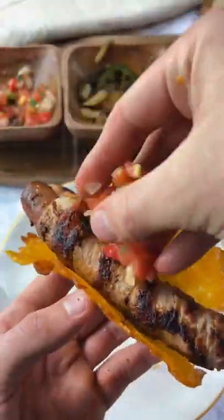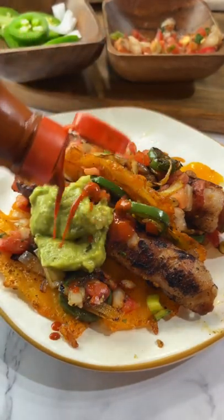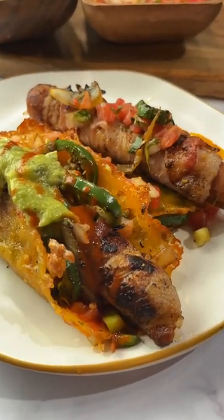Add them to your taco shells with some pico de gallo, the onions and jalapeños. Maybe throw some guac and Mexican hot sauce on there. And this is so bustling.